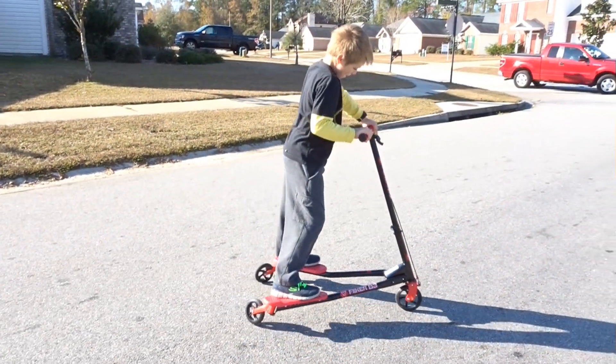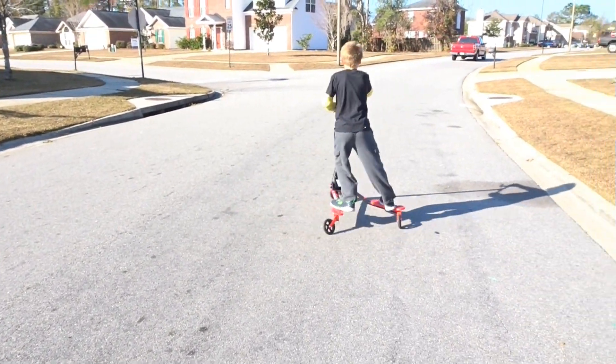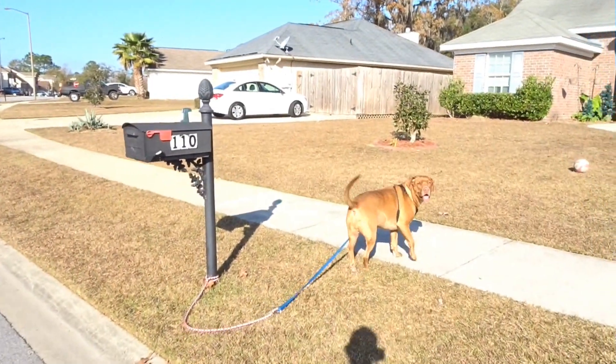Definitely cool, definitely cool, a lot of fun. He's going to be on this thing all day. Alright Rocky, you ready to go inside buddy?